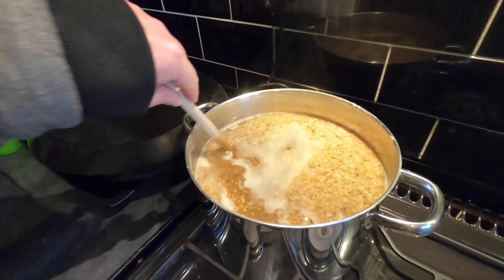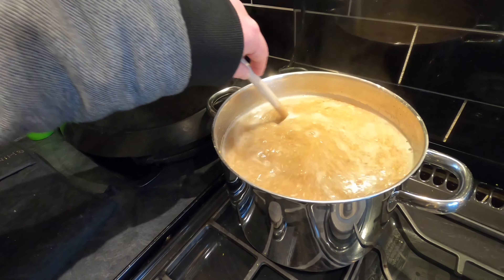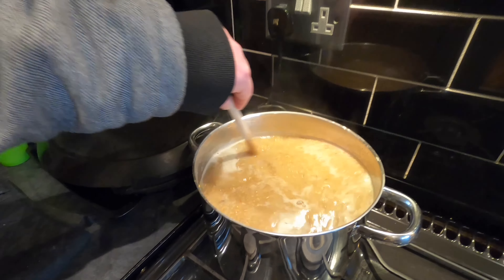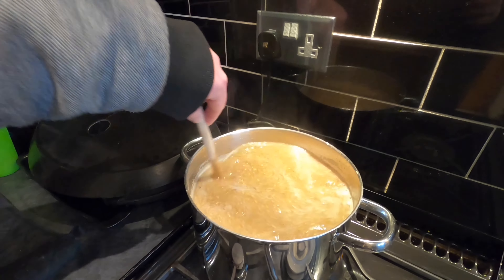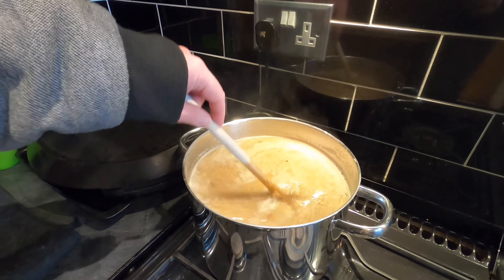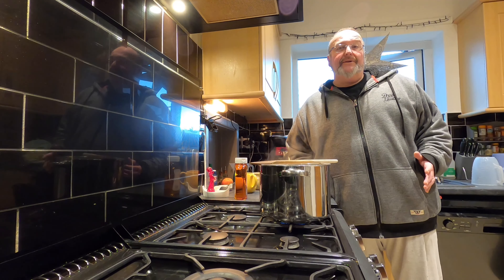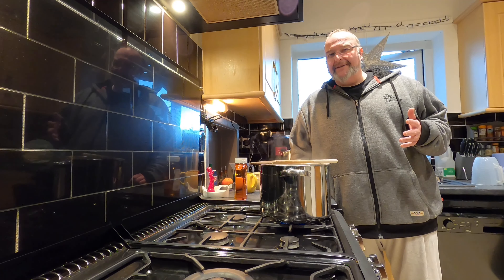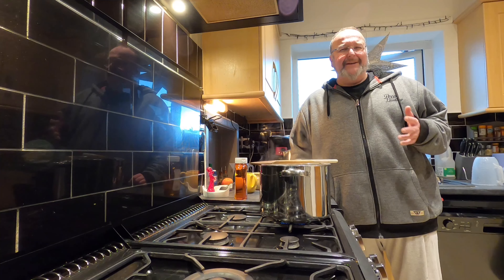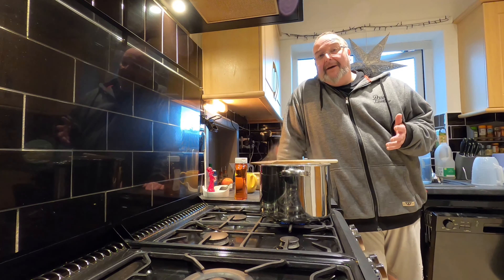It's a couple of hours later and the malts have had a very leisurely time sitting in the nice hot water. You might notice that the water level has dropped a little bit — that's a consequence of having no lid on, but as I explained earlier, that's necessary. I've moved my wort now onto a larger ring and I want it to come to the boil. I've got the ring on low because I want it to come to the boil gradually — there's no need to rush. It's a nice relaxed thing for me, beer making. Which is why I only do demijohns and don't make larger amounts at once.